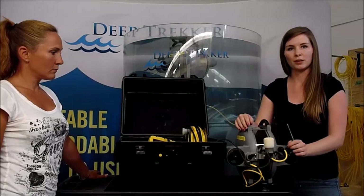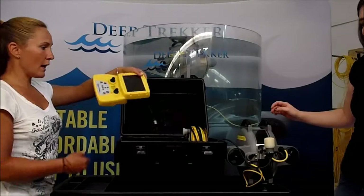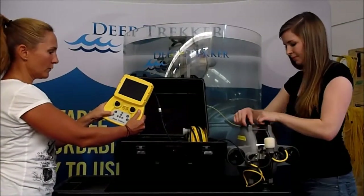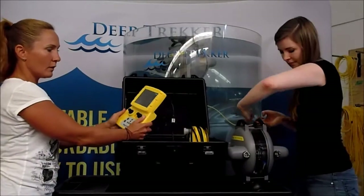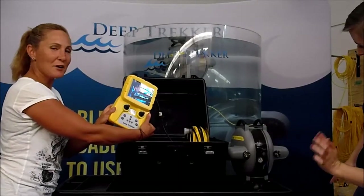So you've got the shipping screws out, you've got the controller attached, and now all you need to do is turn it on. You'll see the camera come up, pictures show up on the screen, and you're ready to put it in the water.